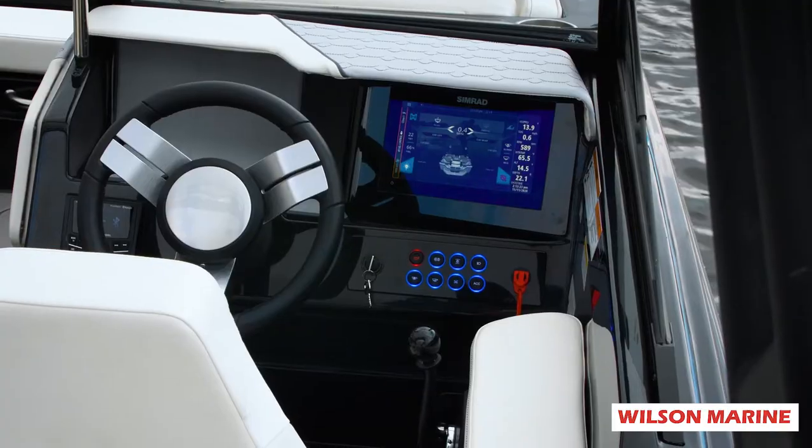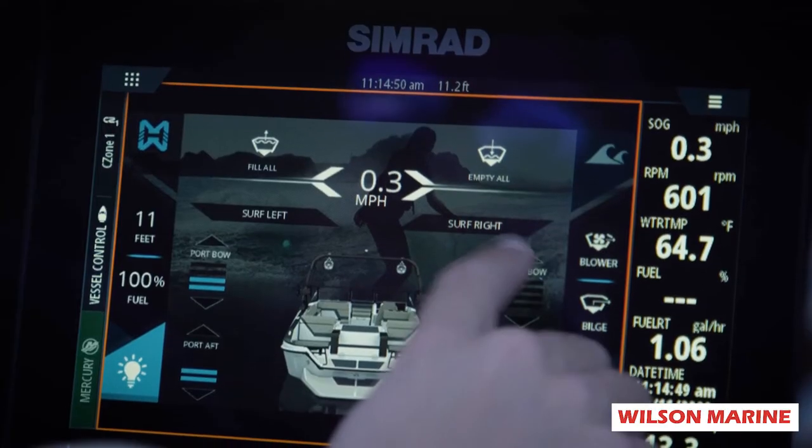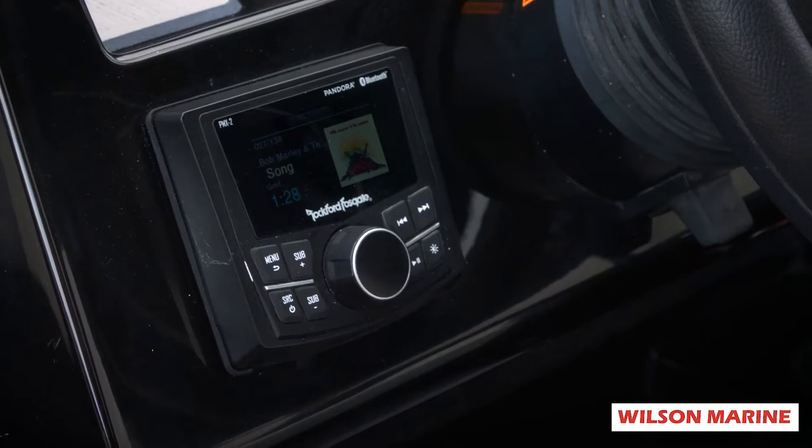Over at your dash, you're going to have the Mercury screen that's going to control your ballast, show you your engine gauge, everything like that. And a Rockford Fosgate head unit.